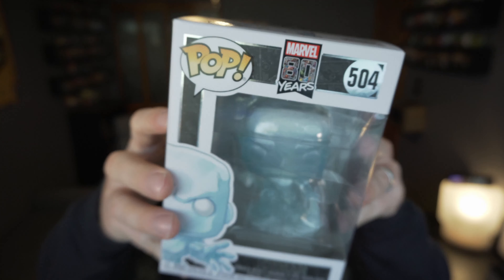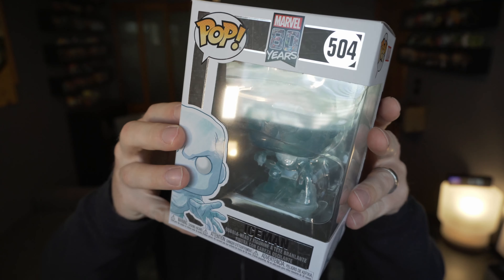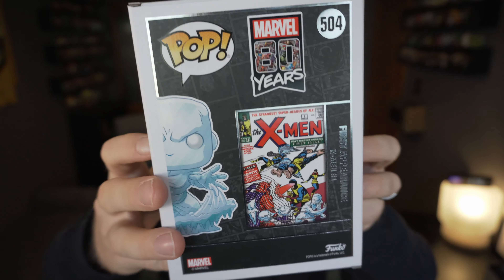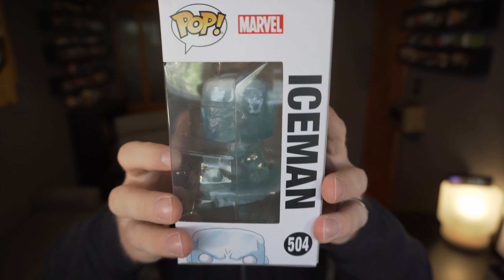With all of the haunted mansion stuff I've been showing off, there's been a lot of blue and icy looking pops on the channel already, so let's switch it to a different kind of blue and ice — it's the Marvel Iceman, celebrating 80 years of Marvel.